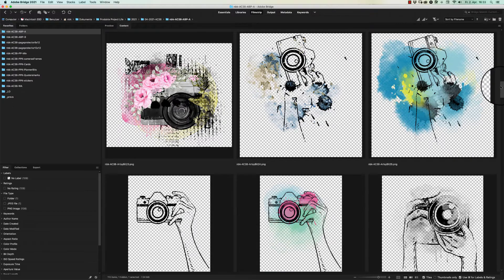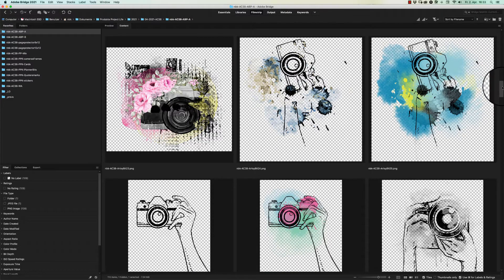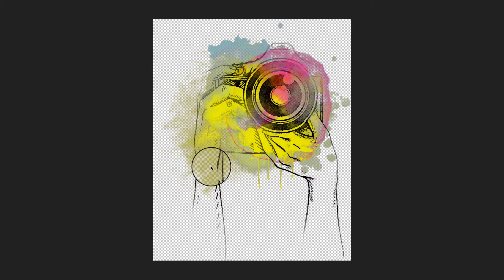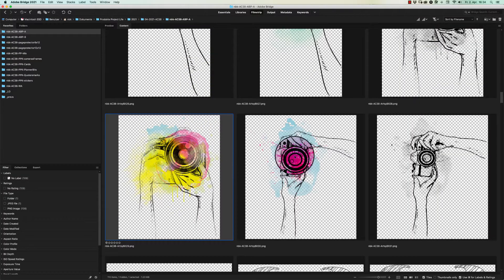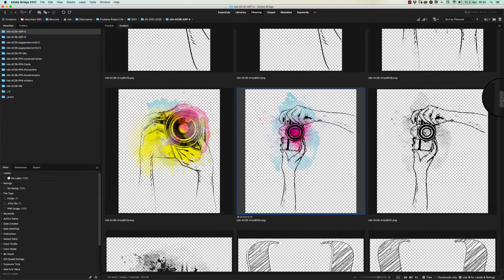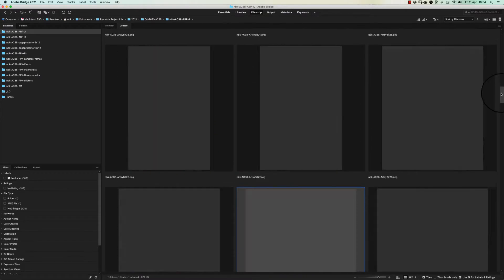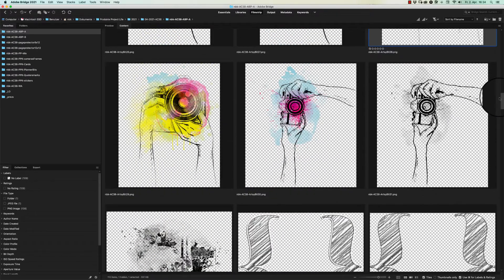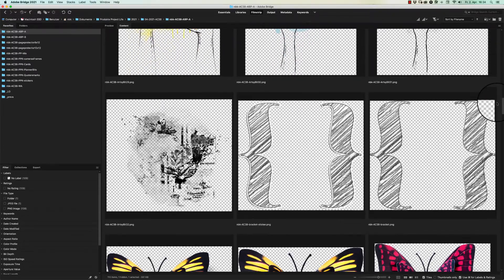We have some hands holding a camera. I really love this one — the watercolor on top of it, the dripping paint here. And that one is pretty cool too with the splash of color, the pink color on the camera lens. You always get the cameras in two different versions.